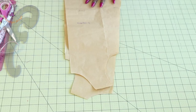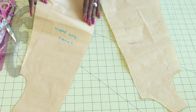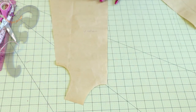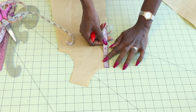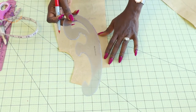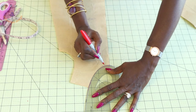First, grab your A-line pattern paper. This is my A-line pattern paper for a 3 to 4 year old child — this is the front and this is the back pattern paper. I'll put the back aside. To adjust the front pattern paper, from the neckline take a measurement of 1 cm. Then take your arm hook off and connect it down to that 1 cm mark.